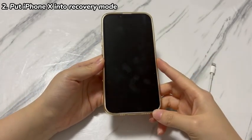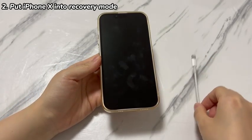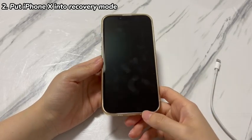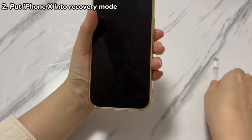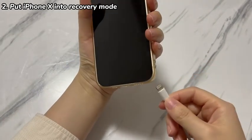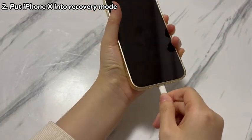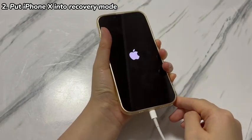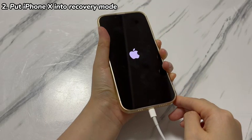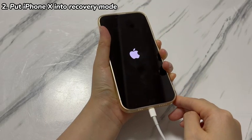Next, prepare a cable and connect one side of the cable to the computer. On your iPhone X, press and hold the side button while using the cable to connect your device to the computer. Keep pressing the side button even when you see the Apple logo. When you see the recovery mode screen — a black screen containing a web link, a computer, and a cord — let go of the button and head to the computer.